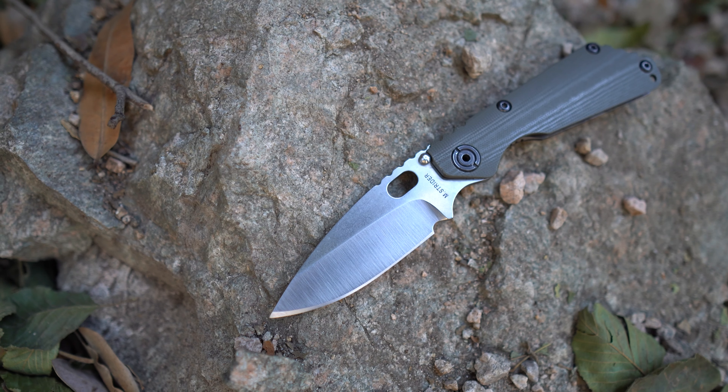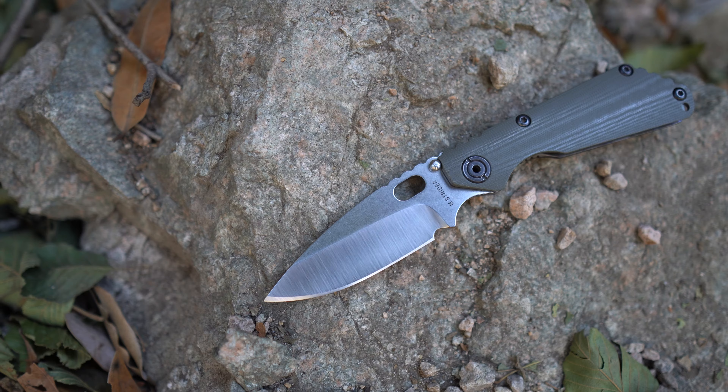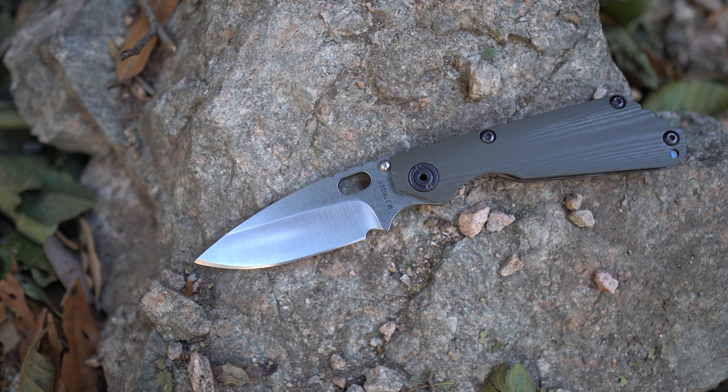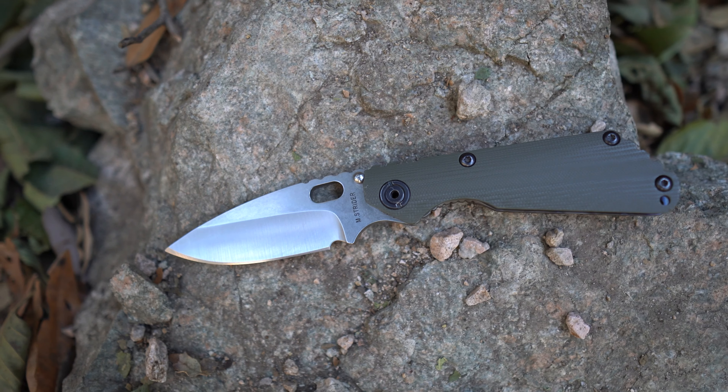Hey everybody, Jake here from Bearded Gear, and I'm ready to do my first impressions on this guy. This is the Strider SNG — specifically the CC SNG, which means concealed carry, from what I gather. That means it has slim, smooth G10.